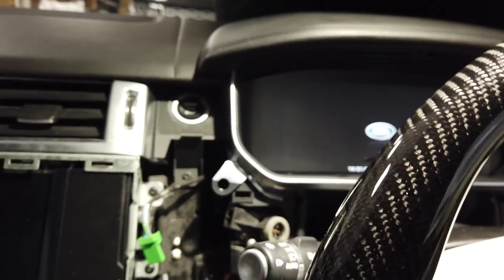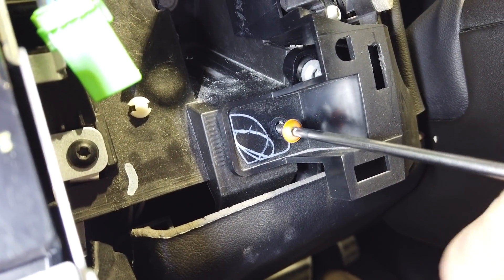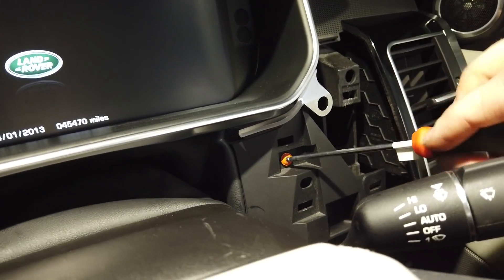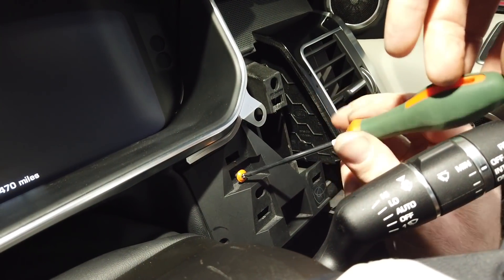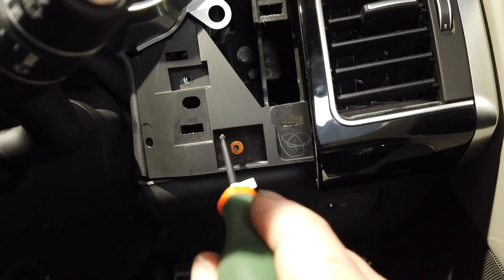Now we need a Torx T20 screwdriver. I've colored the screws in orange - yours won't be orange; if yours are orange you've bought my car. These are all self-tapping screws and they're all the same. Gary's got the magnetic tray. There's one over here on the other side as well.